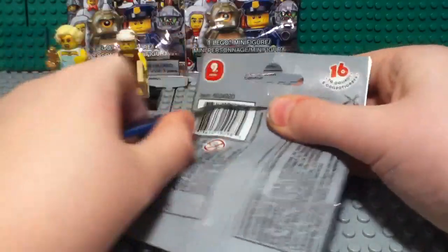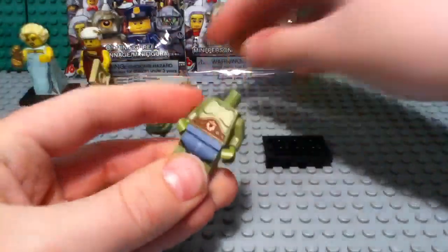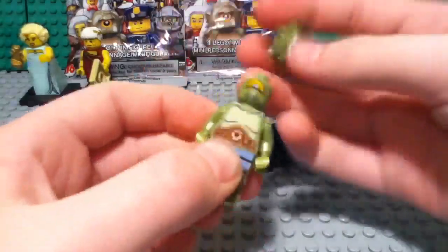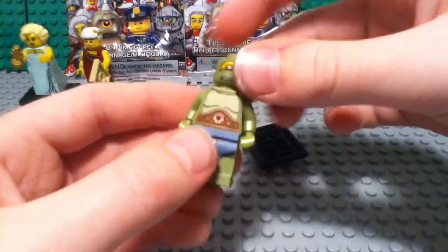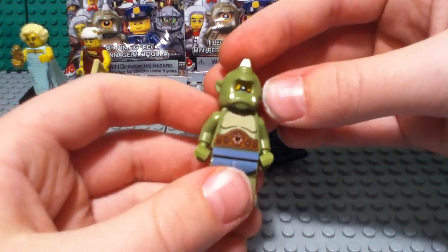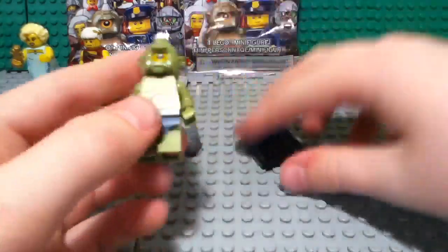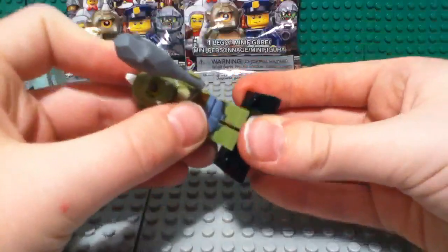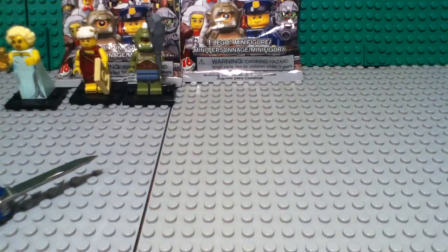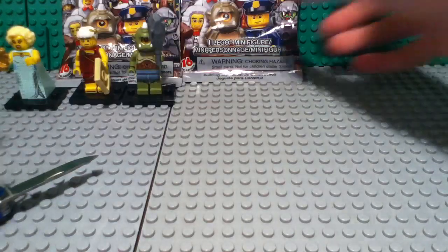There's some figures I really wanted in this series, extremely wanted. Let's hope I get some of those. Yes! I got the Cyclops — really looking forward to this figure, one of my favorites in the series actually. He's got a double-sided head, some nice front and back print, cool leg printing as well, and very nice sculpting on that head piece. He also comes with a neat little spiked club. The Cyclops is number two.